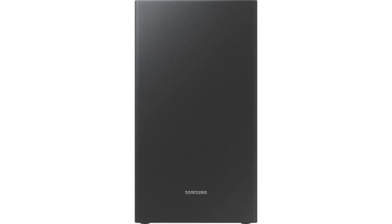If you're sick of having multiple remote controls, you'll be happy to hear you'll only need one. This soundbar can be controlled using your Samsung TV remote control.